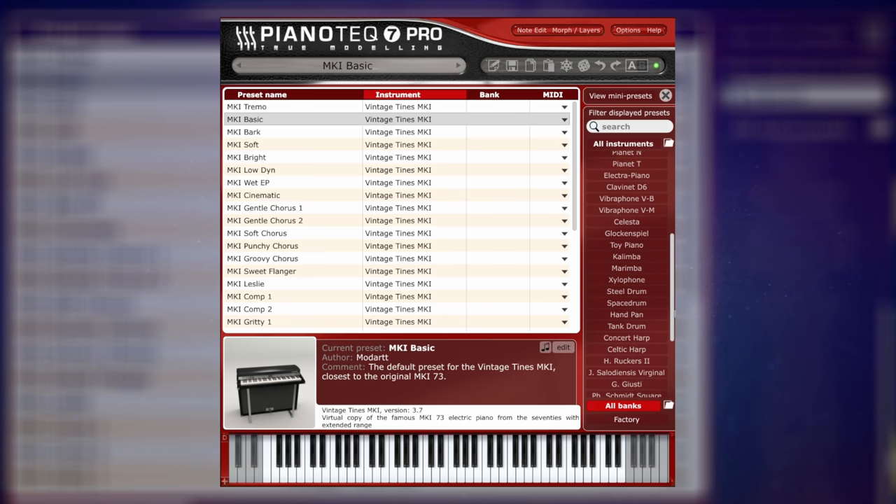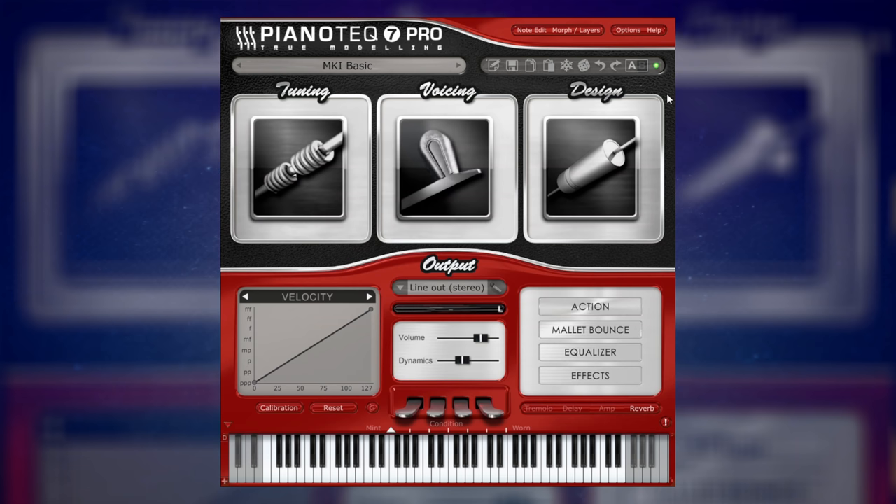So when I tell you that this plug-in only takes around 40 to 50 megabytes of space — yes, 40 to 50 megabytes — you should be thinking to yourself: how do they do that? How on earth do they get so many instruments with so many different variations in there, when all of your other piano libraries are huge and they just contain one or perhaps two instruments? Well, in order to find out how they do it, we need to talk a little bit about the technology behind Pianotech 7 Pro.